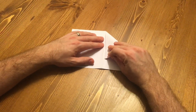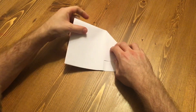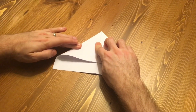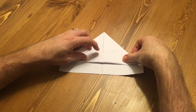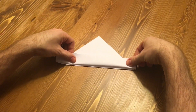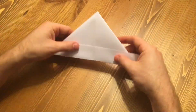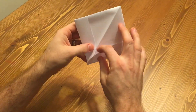Next, fold the corners to the center line. Fold up the rectangular edges from the bottom. Flip and do the same on the other side. Pull apart the sides and flatten the paper, making it into a diamond.